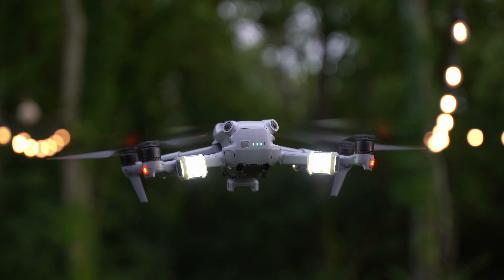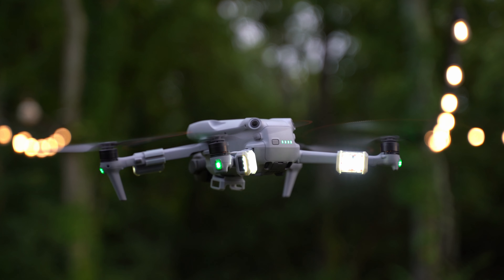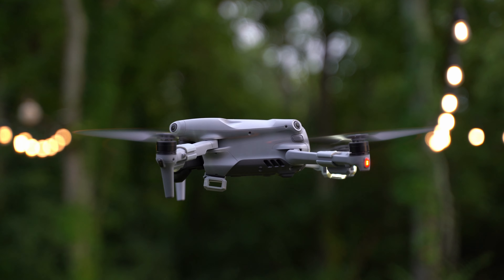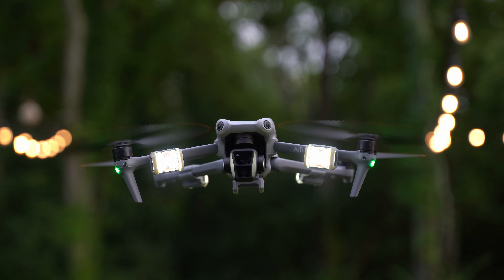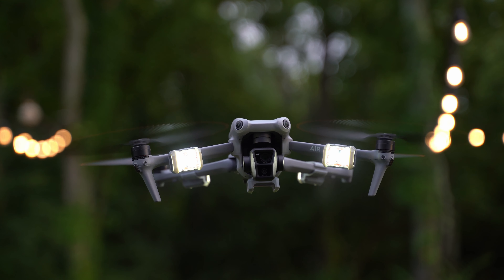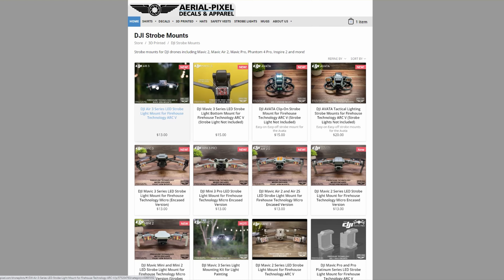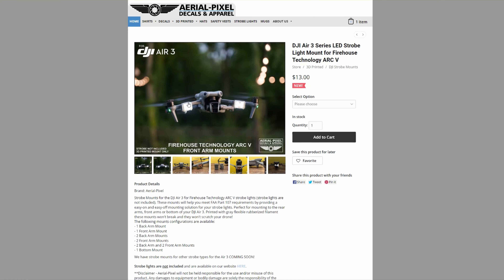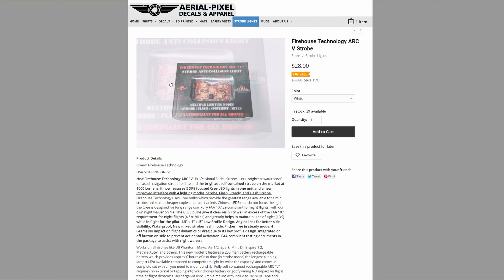That is it for this quick installation tutorial for our strobe mounts for the Air 3. If you have any questions, feel free to leave them down in the comments and I'll be glad to answer them. You can also reach out to us on our website — we have a Facebook connect button in the lower right-hand corner. All the links to our strobe mounts will be down in the description below, as well as where you can purchase the strobe lights themselves. They are sold separately, though we do offer strobe lights on our website as well. You can also purchase both strobe mounts and strobe lights from Firehouse Technologies — we've got a big order going out to them shortly, so they should be in stock there soon.